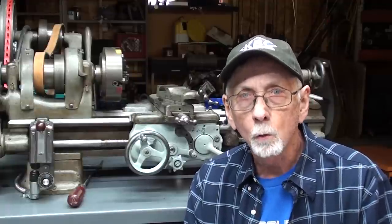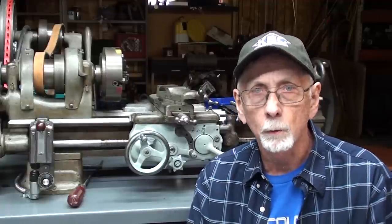Hello, once again, it's Mr. Pete, your old shop teacher, and this is tips number 817.